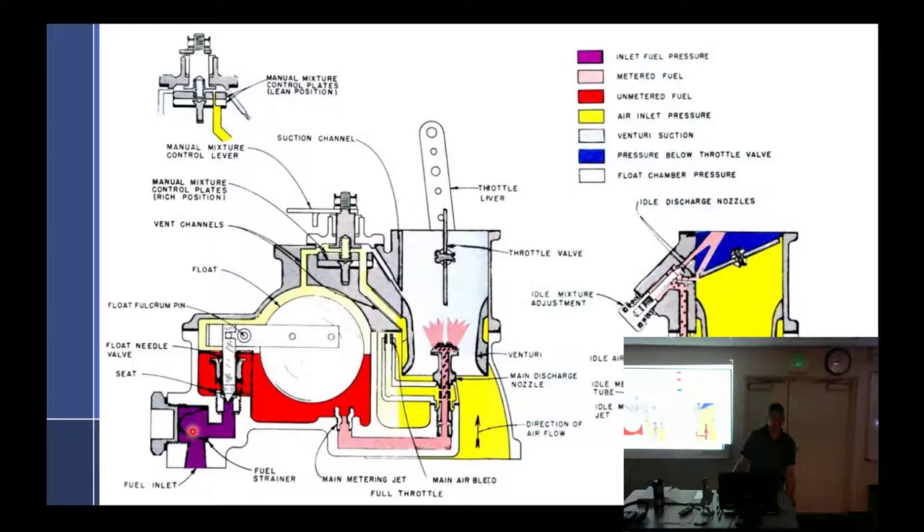That's called a gascolator. Some airplanes, it's a little glass bowl. A lot of them now are aluminum bowls — they were glass back in the day, with just a screen. It'll catch contaminants, and you can look in the glass bowl and if you see a little separation with water, every pre-flight you drain that out and check it for water. Then it goes from there right into the carburetor past a little screen. I think all fuel control units have some sort of little screen, and you want to check that periodically.